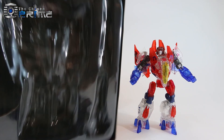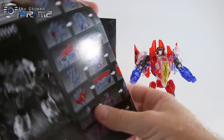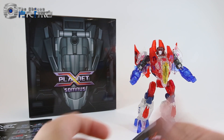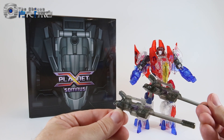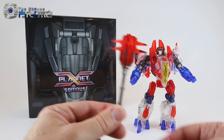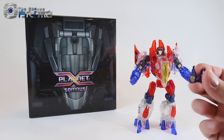He comes packaged in a nice clamshell just like other Planet X figures, with artwork in the back. You get a set of instructions specific to Somnus and his bio card. As far as accessories, he comes with a pair of blasters done up in clear grey plastic, a red version of the Energon Mace that Mors came with, and finally a crown done up in a shiny metallic purple.